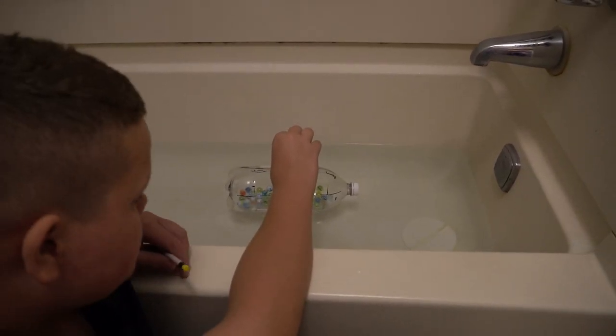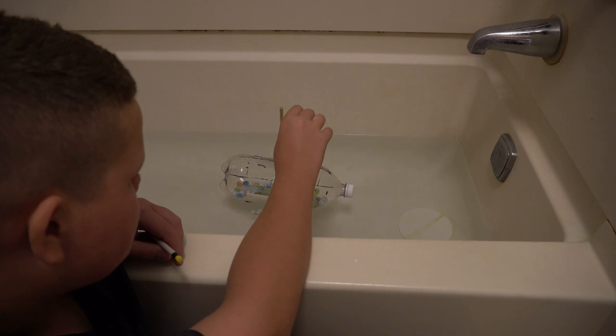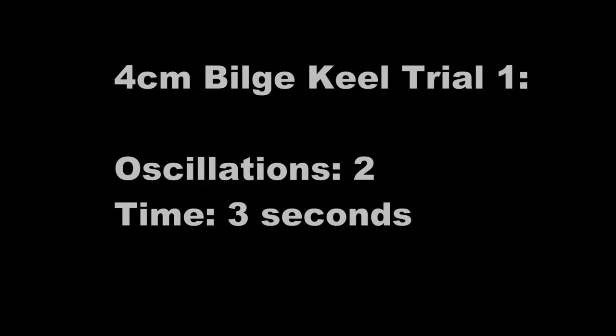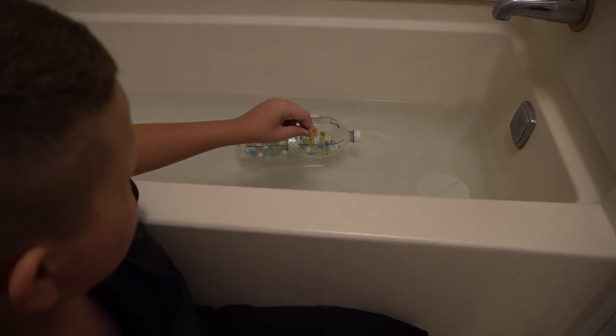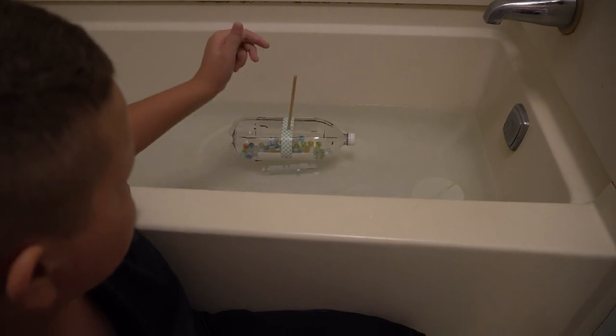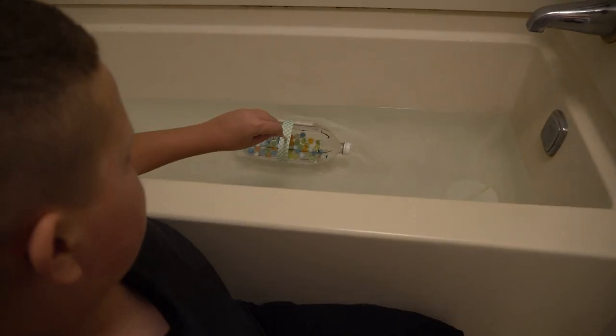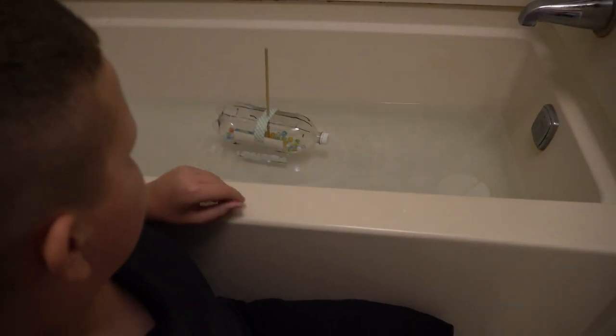Trial 1: Three, two, one, go. Two oscillations — about 3 seconds. Trial 2: Three, two, one, go. Stop — 1.1 seconds. Trial 3: Three, two, one, go. Stop — 1.2 seconds.